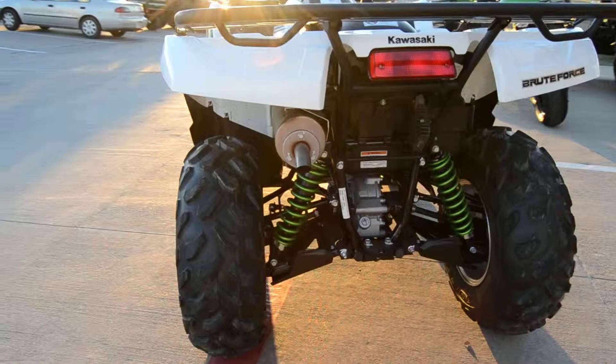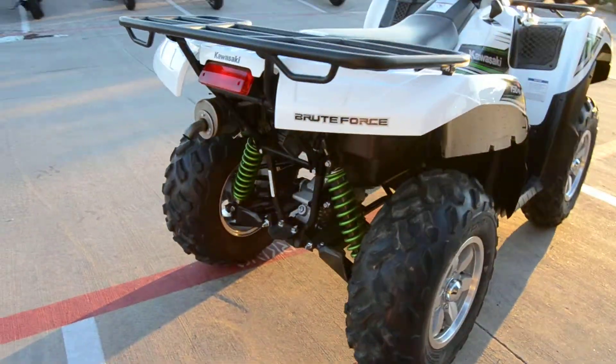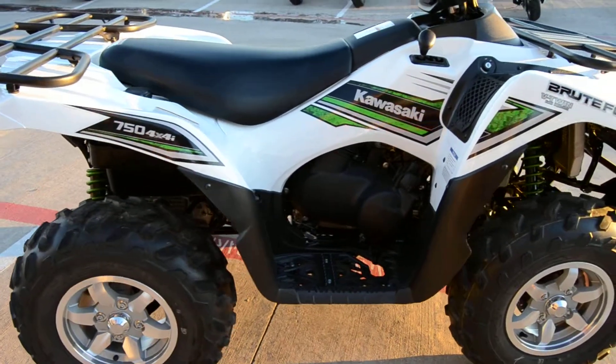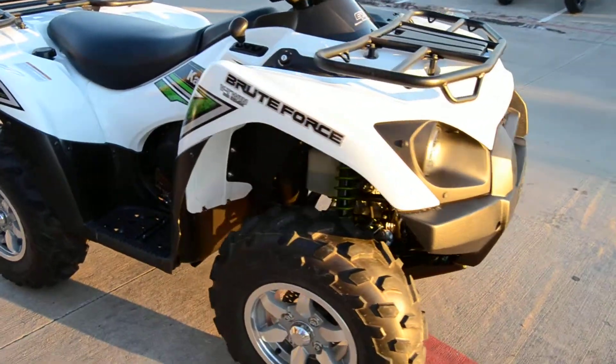It does have independent suspension in the rear, and as you can see, it does have painted springs to label the limited edition. It does have electric power steering, a fully working digital gauge, and a front-end differential lock.